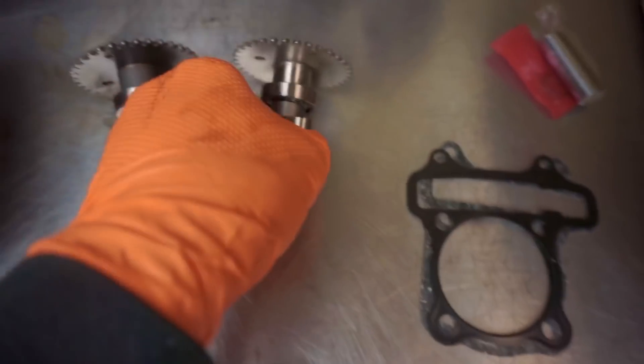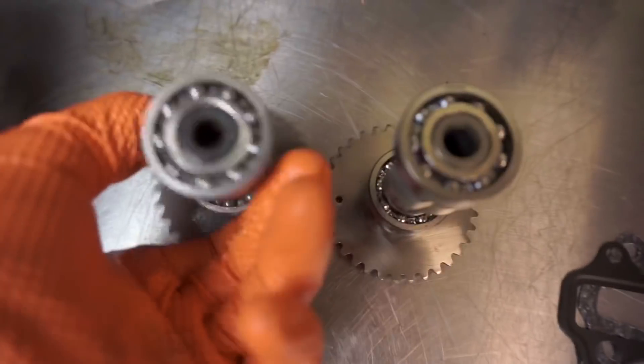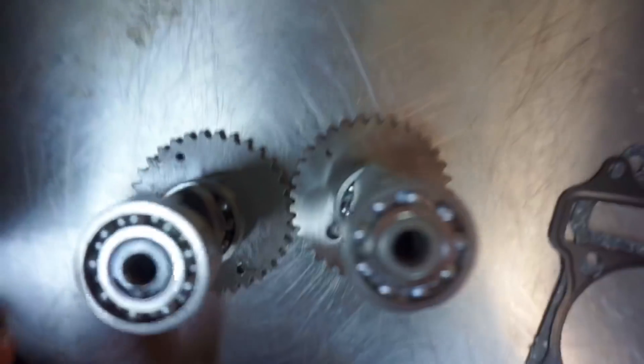And then we've got the camshaft. If I flip it up, here's the original cam. If you check those lobes out in comparison to these ones — you've got that real long, tall lobe, almost sticks up over the bearing. It's definitely a difference.